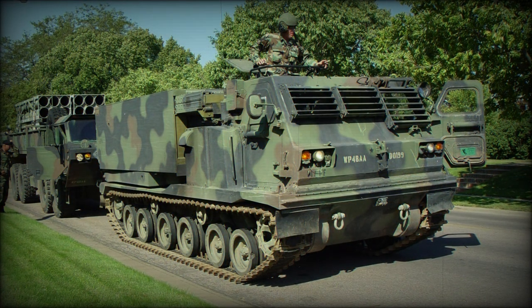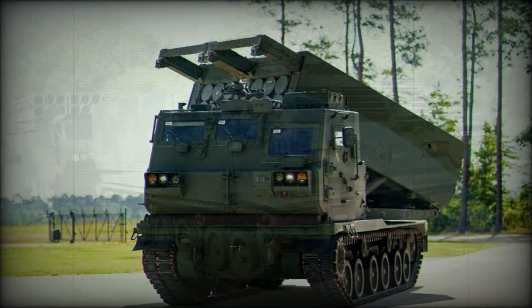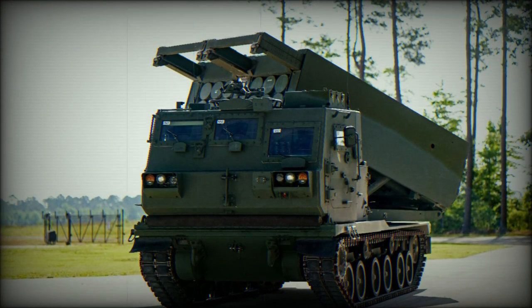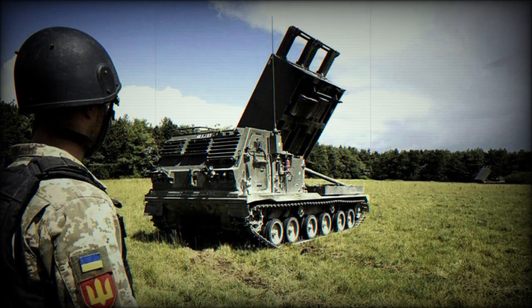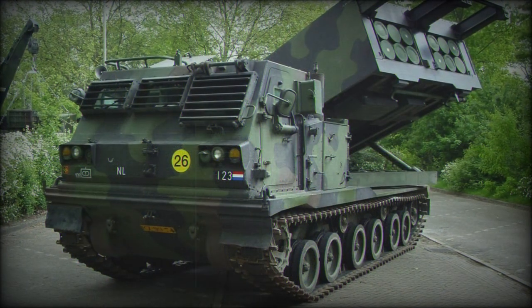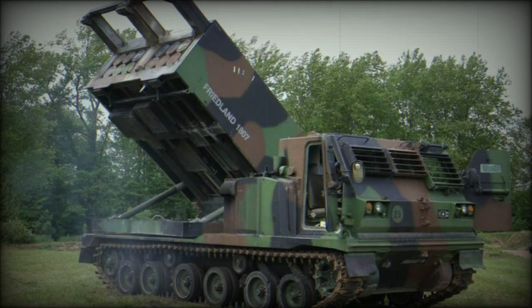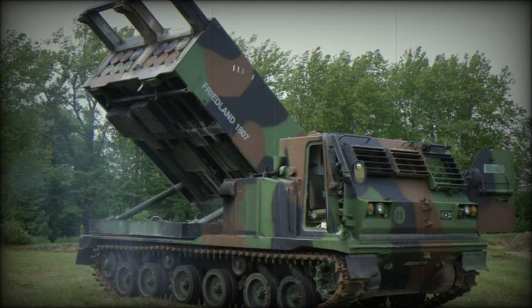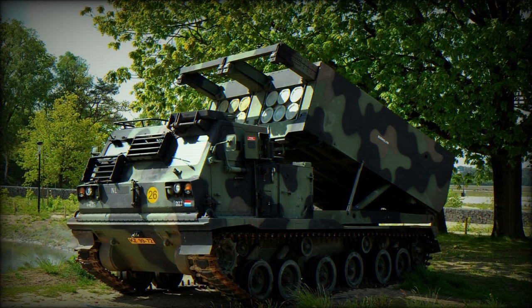The running gear consists of six road wheels to a hull side, with the drive sprocket at front and track idler at rear, and two track return rollers featured. Design work on the M270 began in 1977 and production spanned from 1980 to 2003. Variants have included the original M270 vehicles followed by the upgraded M270 IPDS ATACMS support, which bridged the gap between the original and A1 models.